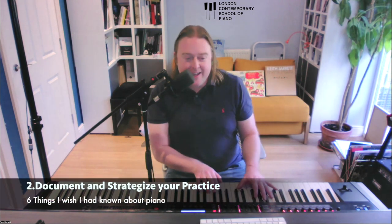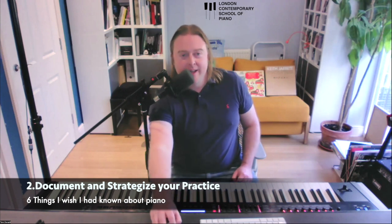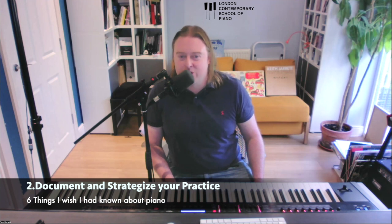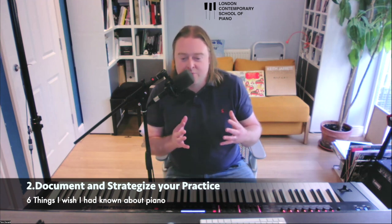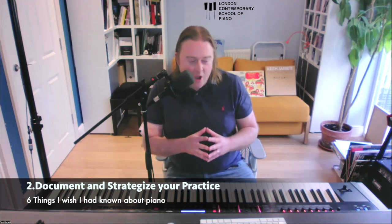Number two is not a very sexy one — it's more conceptual. It is about your practice: to document and strategize your practice, to measure your success. Have a notebook that documents what you're doing. Set plans and goals for your learning style and preferred genres of music. Really take ownership of your practice.